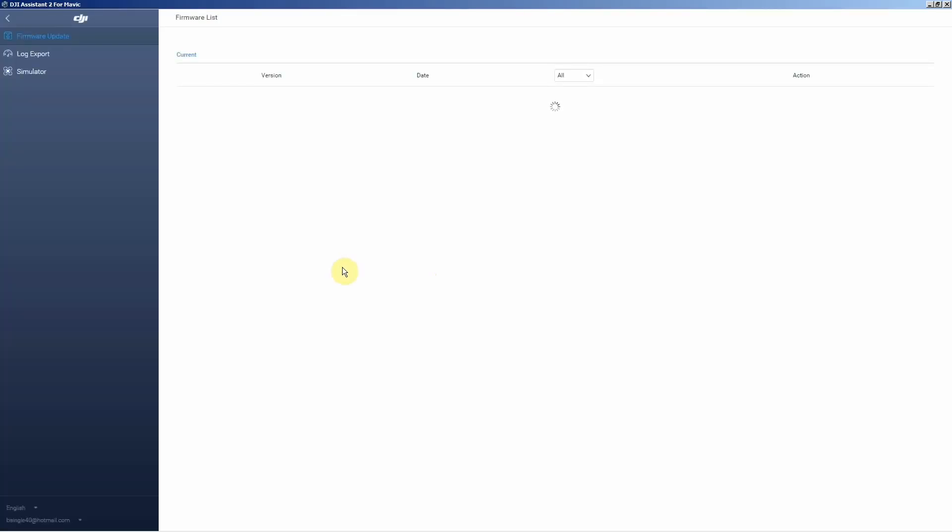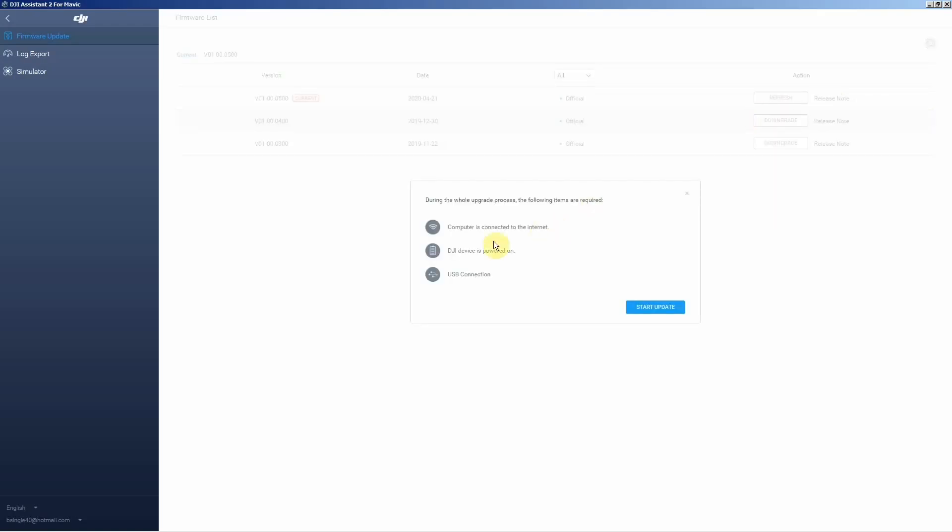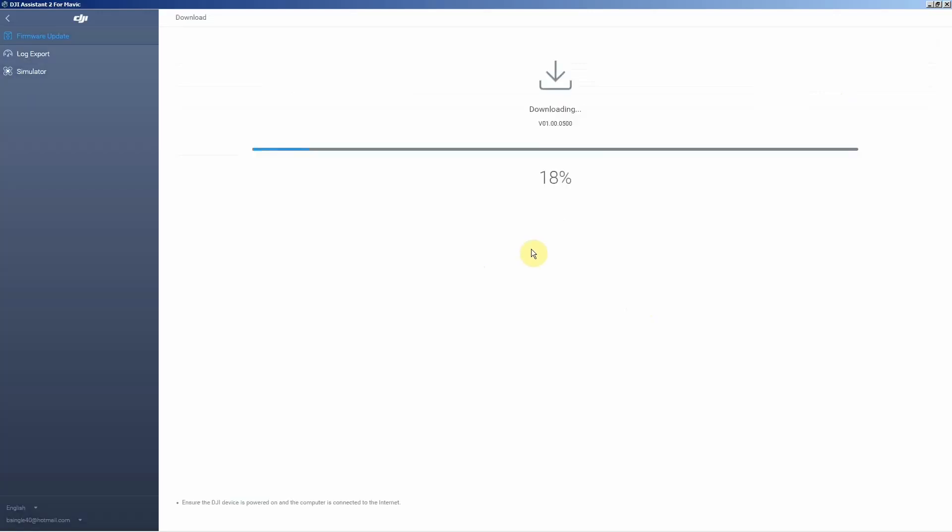Update the Mavic Mini with the DJI Assistant 2 for Mavic. We're going to click on the Mini. It says refresh — let's do that. I guess we're doing a refresh; maybe there was something they didn't do on the one day when they did it online, over the phone. Maybe they left out something — who knows?